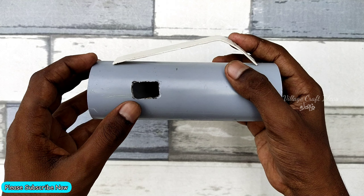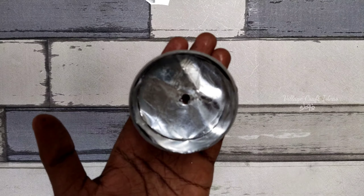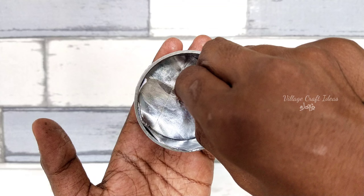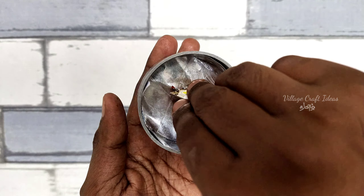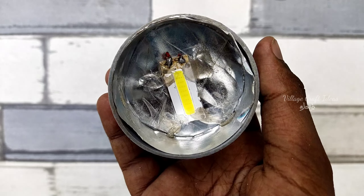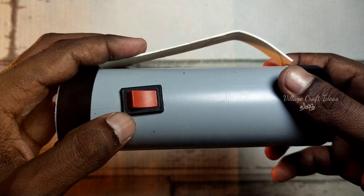Next, we have to put a hole in it. Use panni otti kalaam. Next, use LED glue — use panni otti. Next, take a 60mm PVC pipe. Attach the switch and fit it.